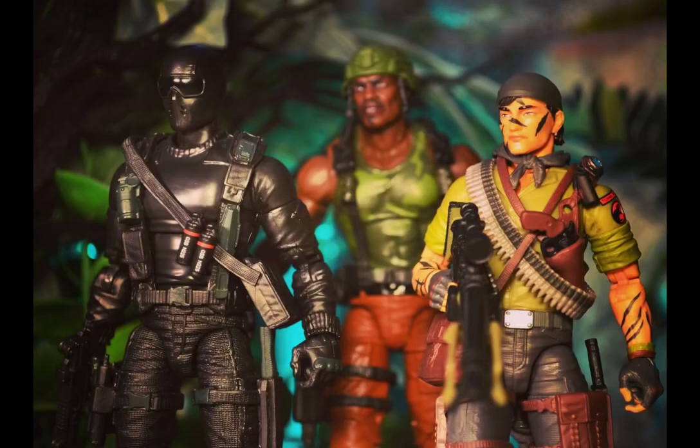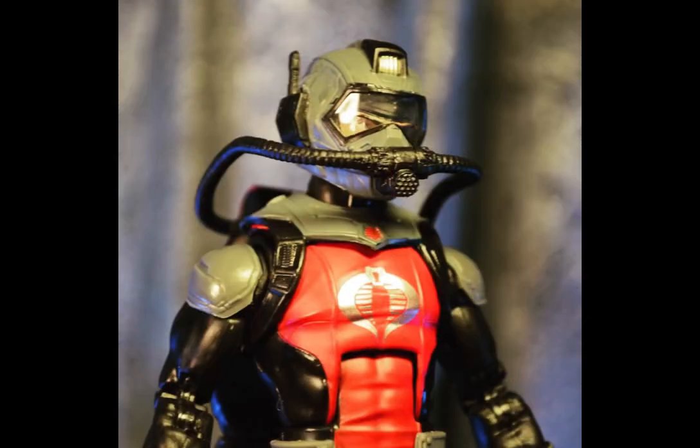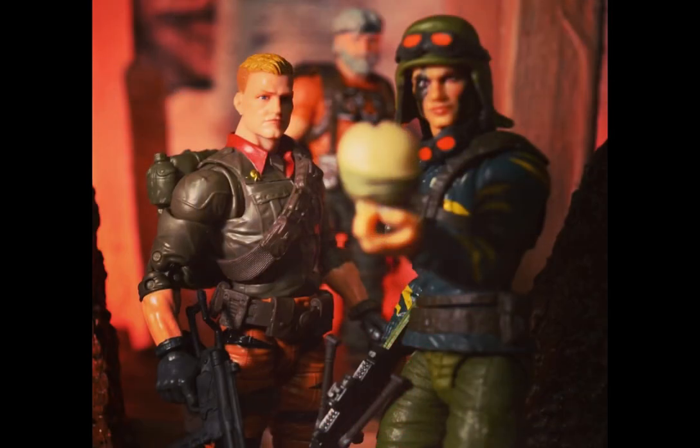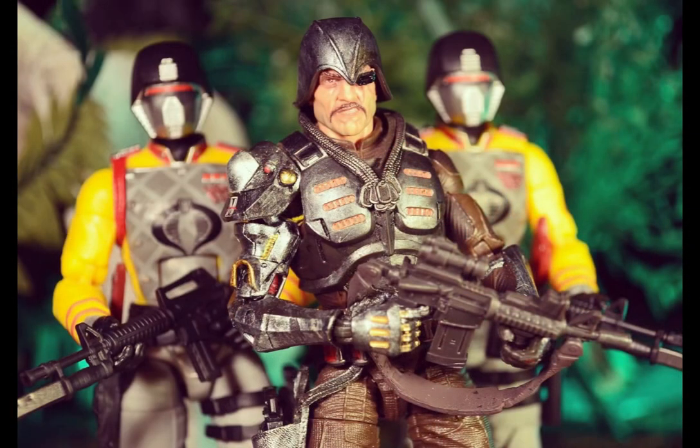My main interest in these action figures since I started collecting the line at the beginning has been photography, and the G.I. Joe Classified series actually sparked my interest in photography, and also in dioramas — building them, buying them, setting up photos with them, as well as my G.I. Joe Classified figures. I don't really collect any other lines, although there are several that I might occasionally pick up something from.